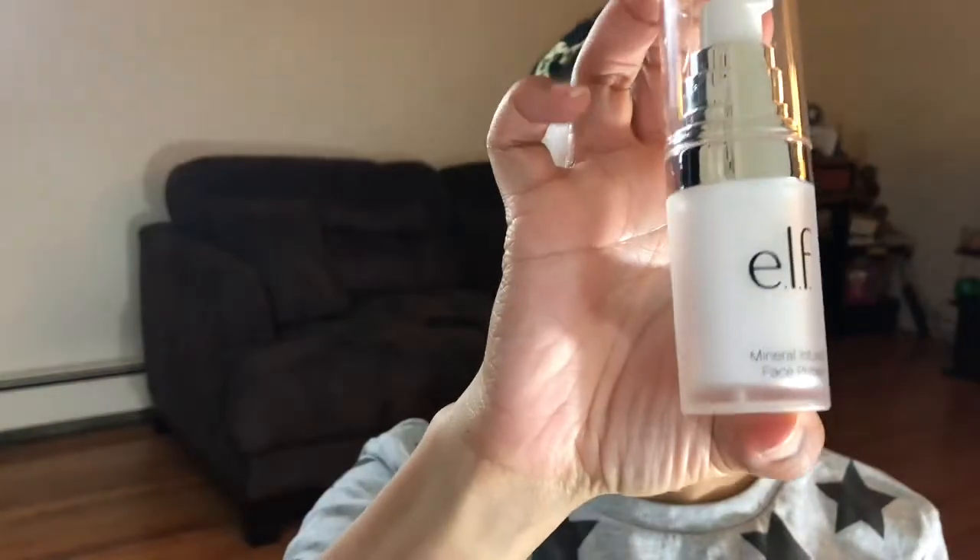My face is already moisturized, I'm just gonna put on my primer. The primer I'm using today is the ELF Mineral Infused Face Primer. I'm gonna be looking off to my right, your left, because you know I don't have my glasses on so I can't really see what's going on.